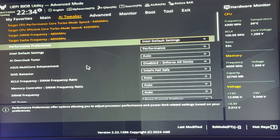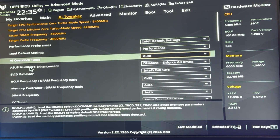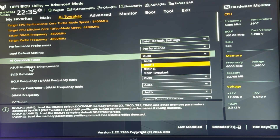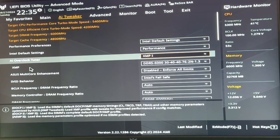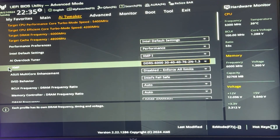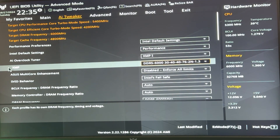Before we start with all the settings, a few things you should be doing first. Make sure Resizable Bar is enabled — this is free performance. After that, make sure XMP is enabled. On ASUS motherboards it is under AI Overclock Tuner or in the main settings. Do this and test it out separately from the undervolt, because it's not actually an undervolt — just something you should be doing. Not every RAM kit will be stable, so enable it, try it, then come back.